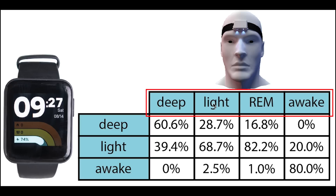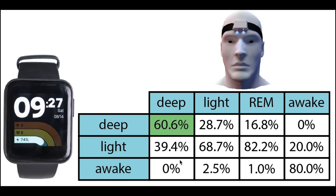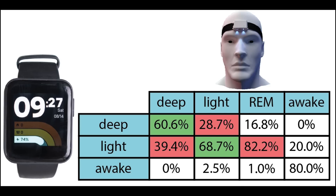More important than total percentages is checking if the Mi Watch Lite predicts the correct sleep stages at the right time. On top we have the sleep stages according to the EEG device and on the left the stages according to the Mi Watch Lite. Each column sums to 100%, showing what percentage of each actual sleep stage was recorded as each stage by the Mi Watch Lite. About 60% of what was deep sleep was also predicted as deep sleep, with the rest predicted as light sleep. For light sleep, almost 70% was correctly predicted as light sleep, with the remainder predicted as deep sleep. Interestingly, more than 80% of what was REM sleep was predicted as light sleep — meaning light sleep on the Mi Watch Lite better matches REM sleep patterns than actual light sleep patterns. Awake detection was pretty good with 80% of awake time correctly predicted as awake, with the remainder predicted as light sleep.